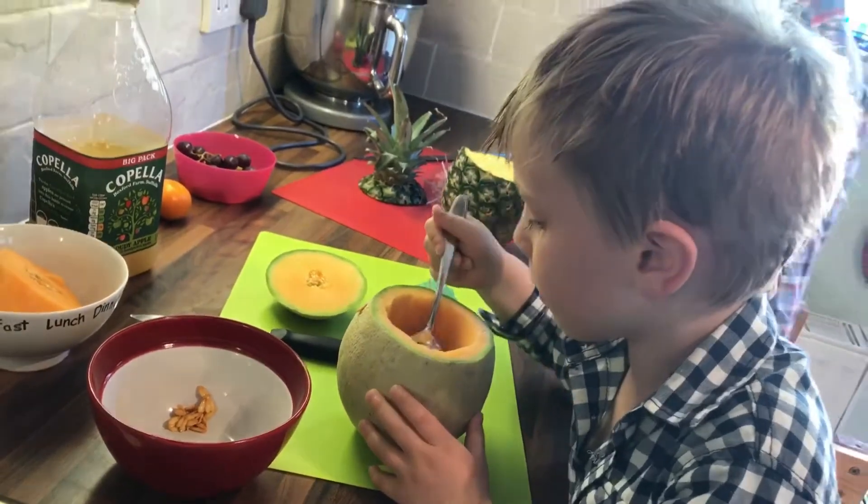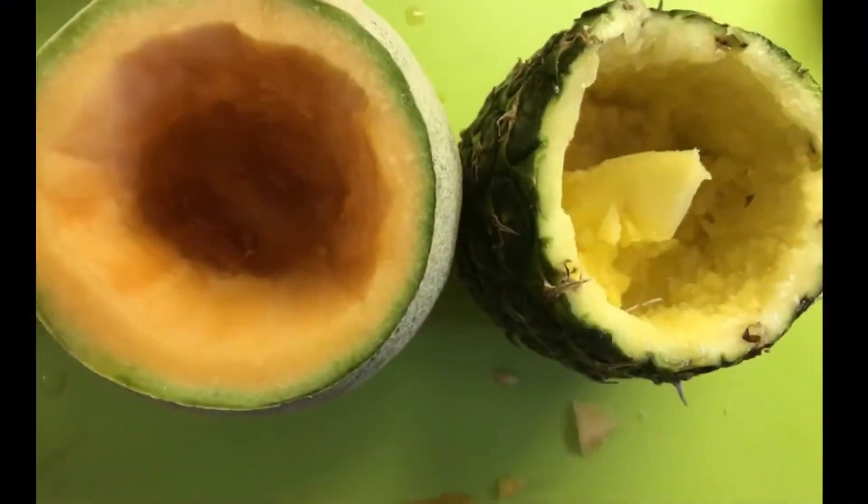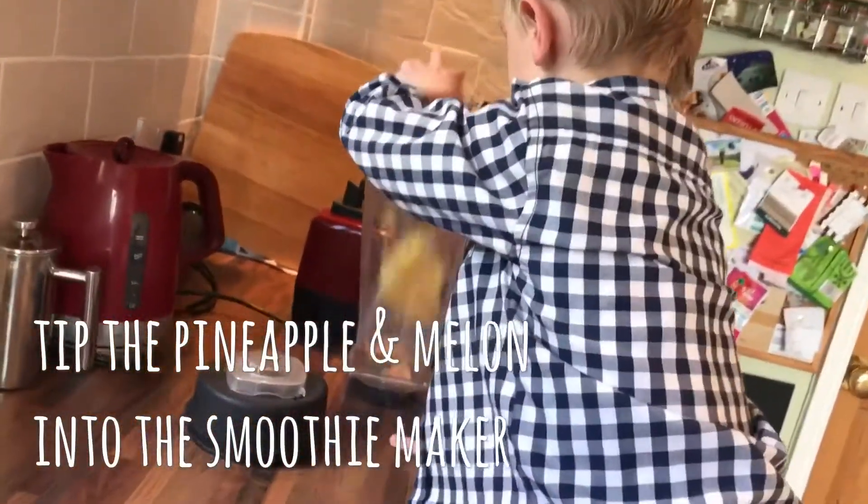But pineapples don't have seeds. No, that's fine. Put the pineapple and the melon into the smoothie.